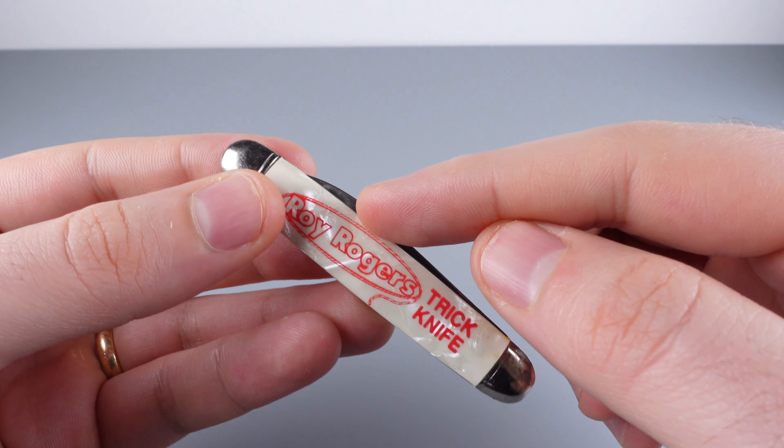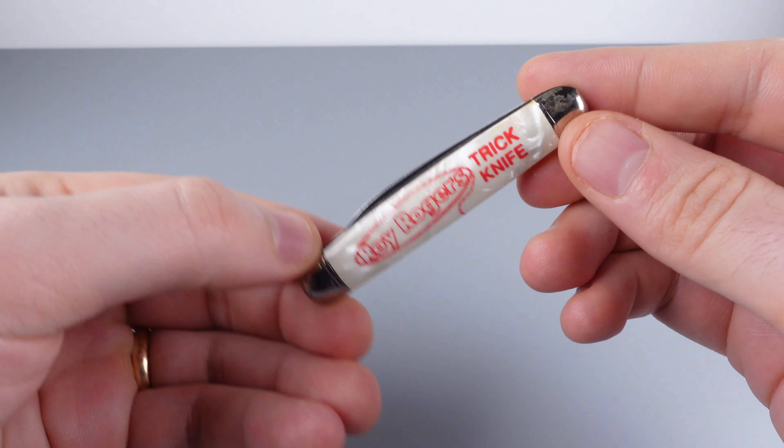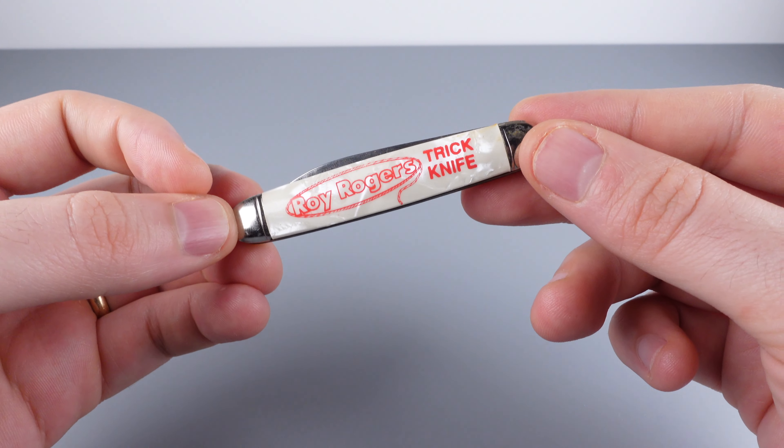The goal of this puzzle is to open the knife, and it is a functional knife. Usually on small pocket knives like this, there's a small notch in the blade where you can put your thumbnail and pull the blade out. On this knife there is no notch, and we are not quite sure how to open it.